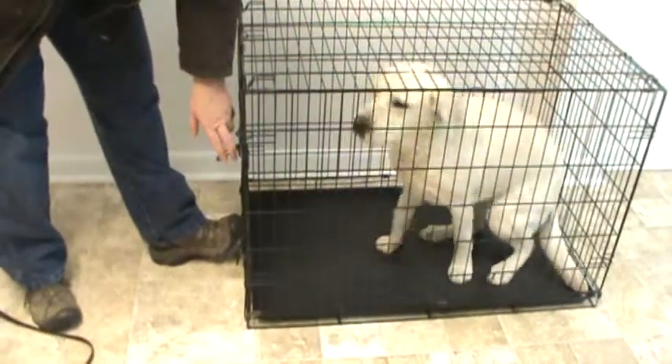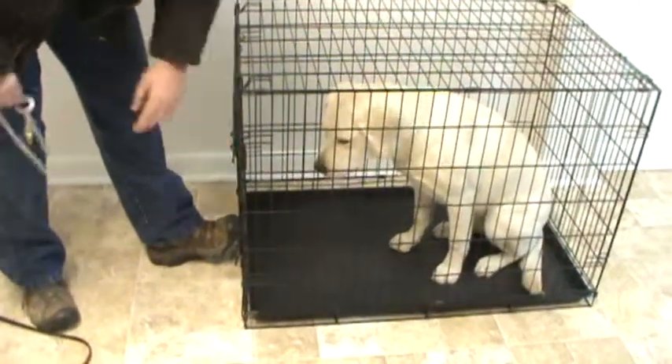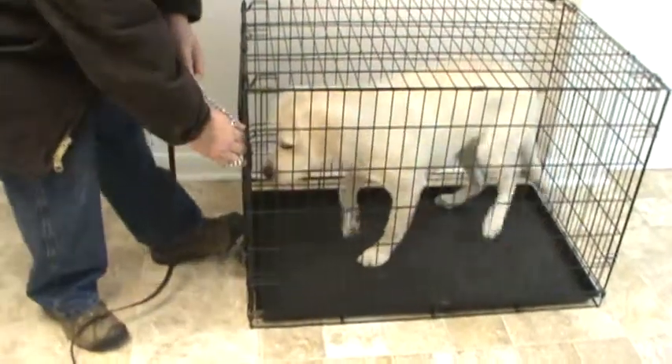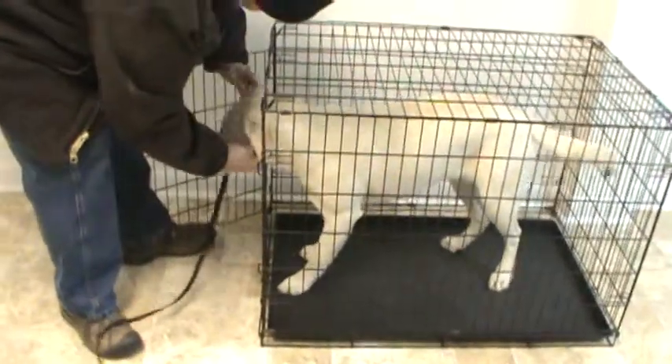And you wait as long as it takes before you open the door. Now if you notice she's starting to jump — she realizes that nothing's going to happen. I have my leash and collar situated so that I can reach in and extract the dog before she even comes out the door.